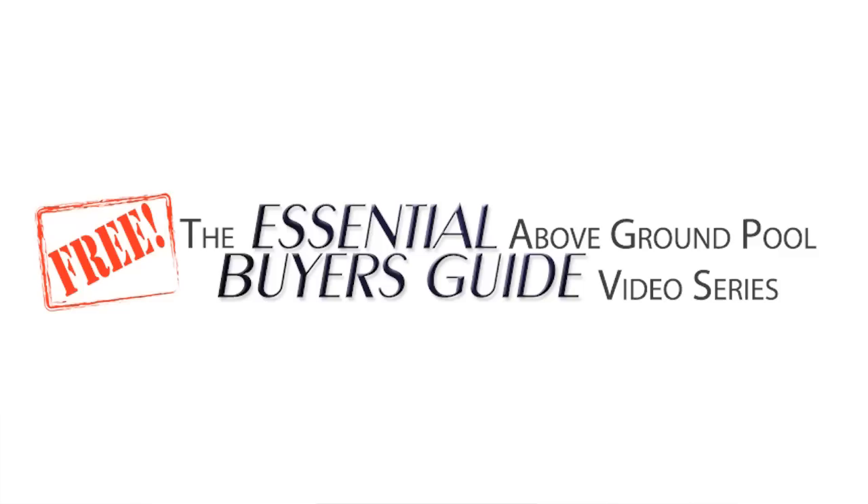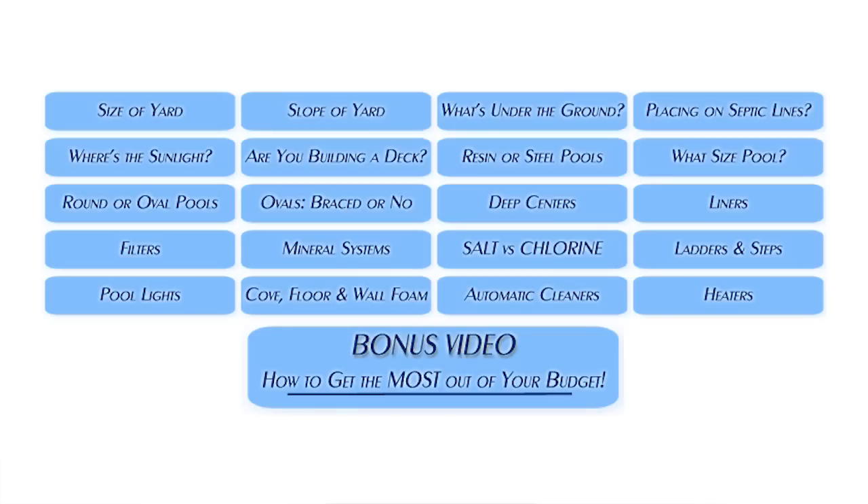This is one of the videos in our completely free series, The Essential Above Ground Pool Buyer's Guide Video Series. We're not selling you anything — we're giving you the information you need to make an educated decision on what's going to work best for your situation. It's 20 free videos. Click the link on the screen or in the description to get instant access right now.